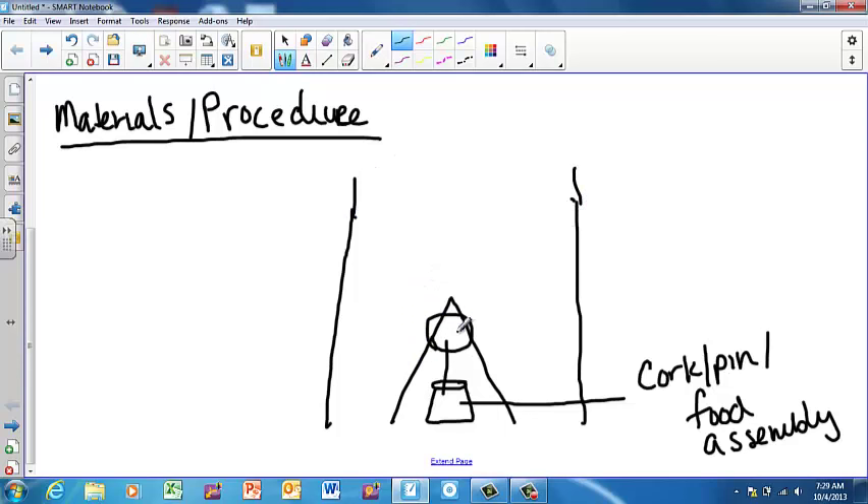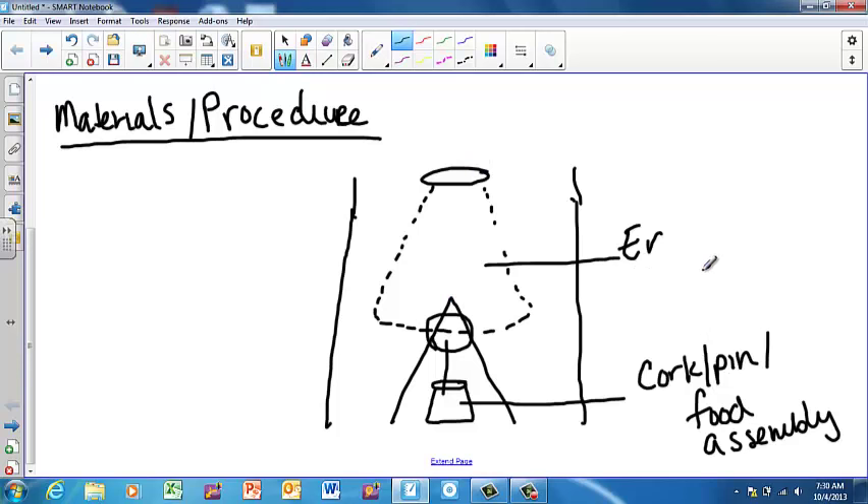The way we're going to test how much energy is trapped inside the food is we're going to light the food on fire. To measure it, we're going to have an Erlenmeyer flask right up above the tin can. I'll draw a picture of it using dots since it's behind the tin can. Erlenmeyer flasks have a narrow top and a wide bottom. Label this as the Erlenmeyer flask.